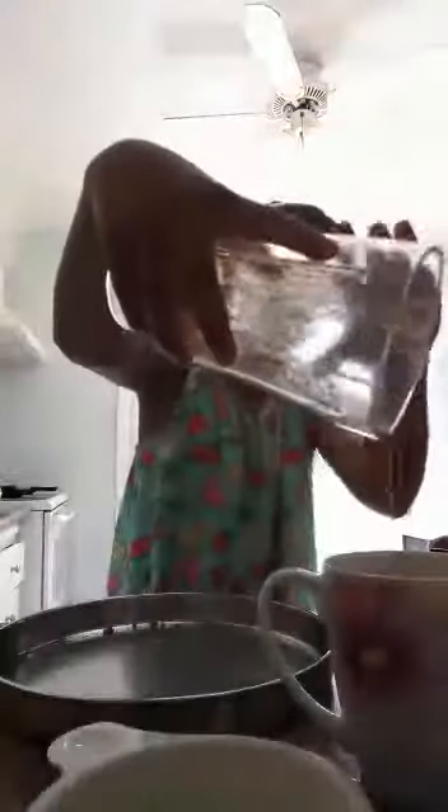Looks like I didn't get all the coffee out — I need to get every last drop of this good stuff. Let me make sure this cup is nice and clean.